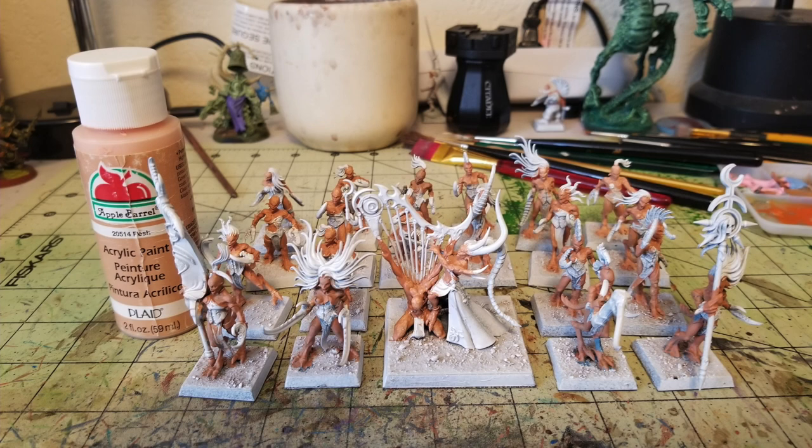Back in the mid-90s, Demonettes were painted in this kind of pale skin color for their flesh, with huge red crab claws. That's exactly the same technique I'm going to use for my miniatures — to harken back to the time when I was first getting into Warhammer. You'll need to do two thin coats of Flesh with Apple Barrel Paint, and then you're ready to move on.